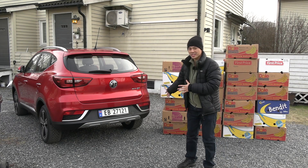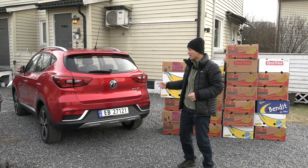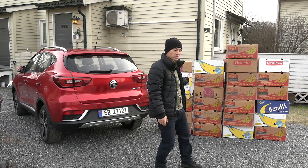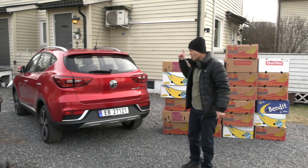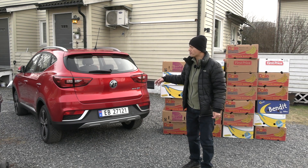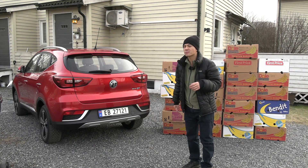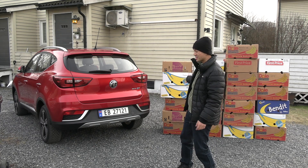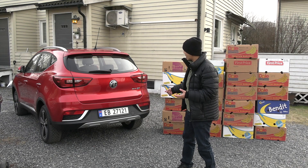This is the MG ZS EV and today we will finally find out how many banana boxes you can take. Behind me I have 25 boxes. In Thailand I already tried to put suitcases in there, but some people complained that test wasn't relevant — they want the banana box test. The banana box test has become the industry standard now. Alright, let's see.